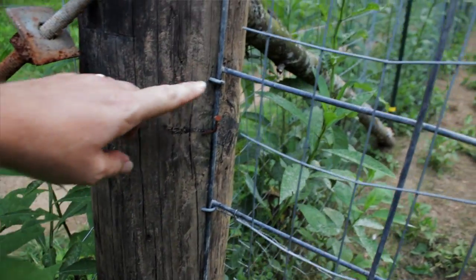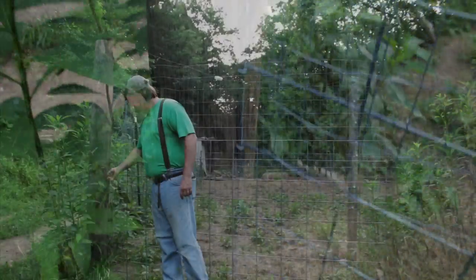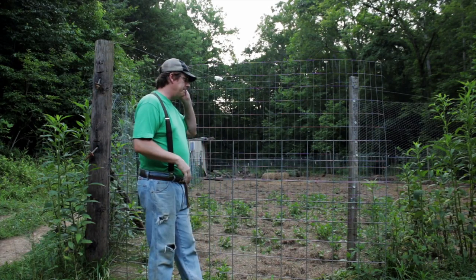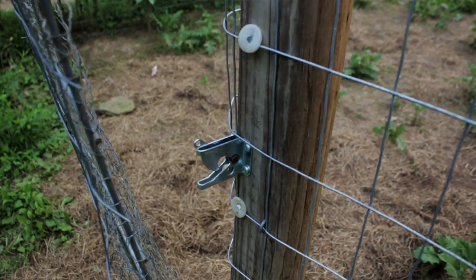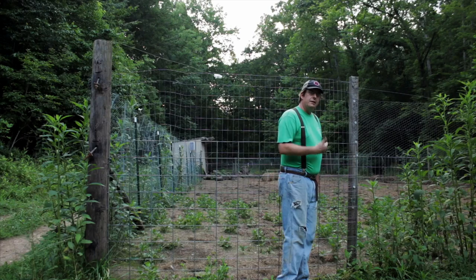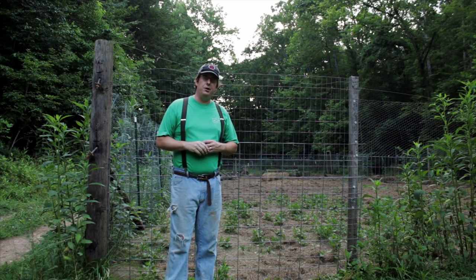We attached it to the post with horseshoe nails — no hinges involved, just a series of horseshoe nails all the way down. I nailed them just below the horizontals to keep the gate from sagging. For a latch, I simply bought a cheap gate latch like you'd find at a box store, and that locks it into place. That's a tip on how to make a cheap gate.